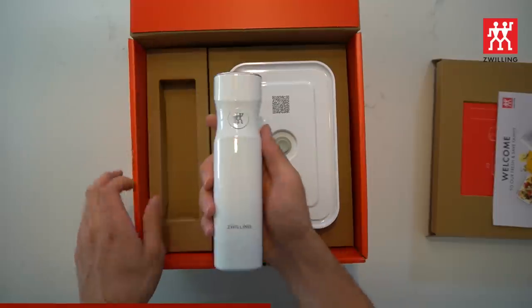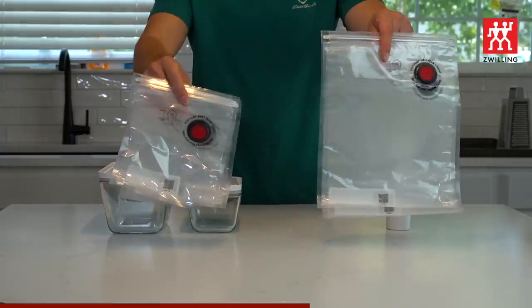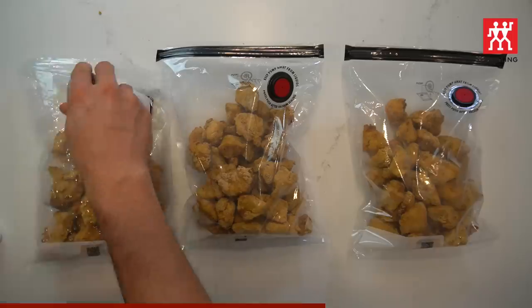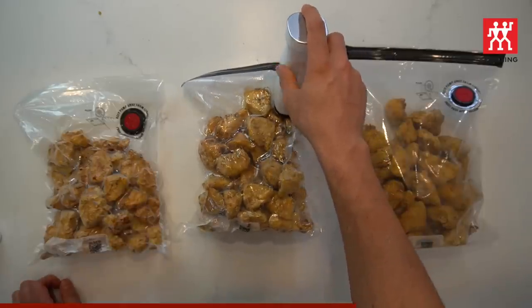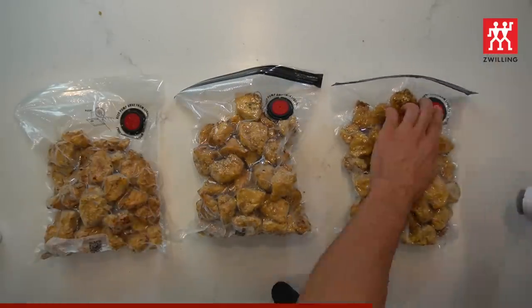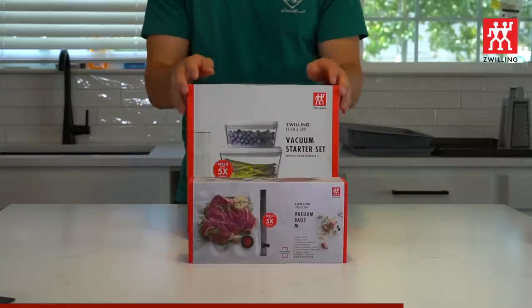The Fresh and Safe vacuum starter set comes with a vacuum pump, one small and one larger glass container, as well as two small and two medium bags. I asked the people at Zwilling to sprinkle over some sugar for all of you guys in the U.S., so if you use the code MEALPREP at checkout with your Fresh and Safe vacuum starter set, they'll throw in an extra 10 medium bags for free so you can get to building your own Snack City.